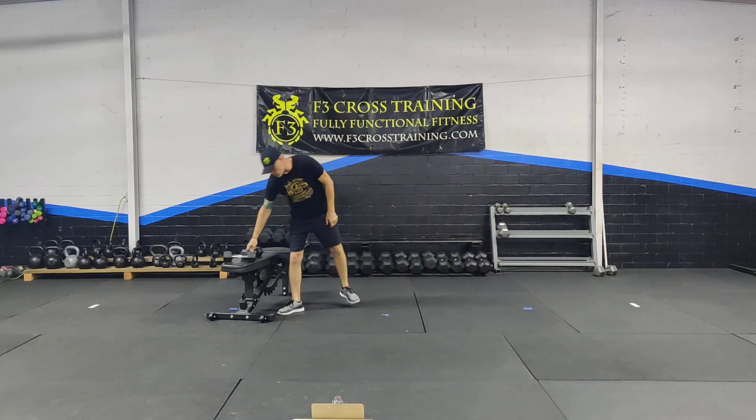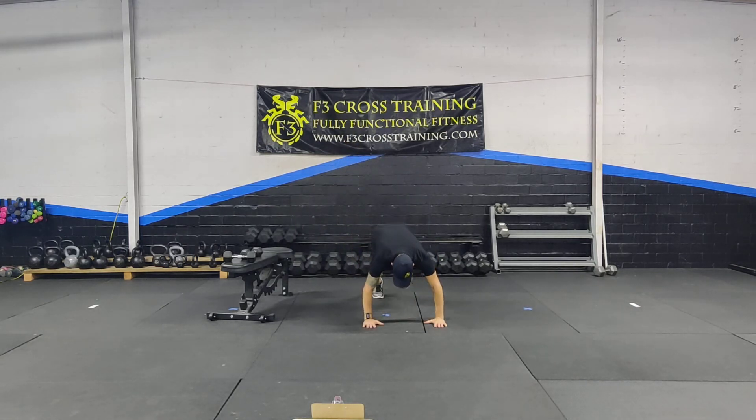Next movement is going to be a jack pike. I move into my high plank position or push-up position. This is my jack. That's my pike. Jack. Pike.